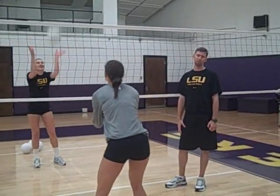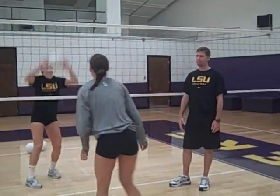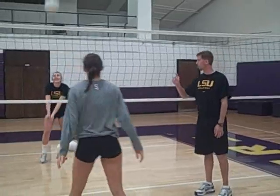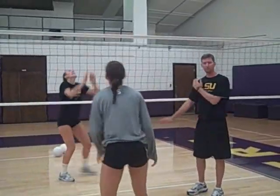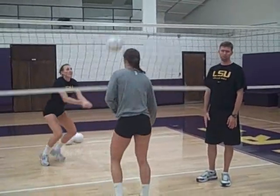Here are the drills we do here at LSU to get comfortable playing the ball near the net. First, we play into the net on our own side. We try to work on getting our feet around so we have that shoulder towards the net, using our legs to lift the ball high onto our own side.